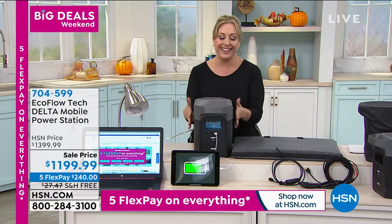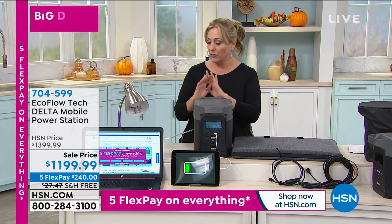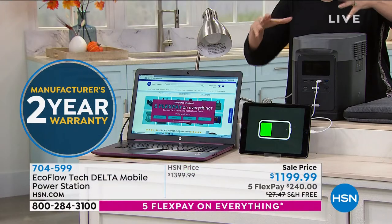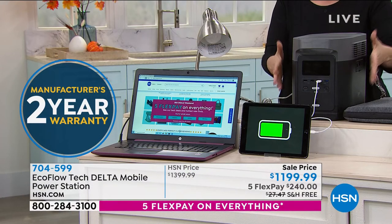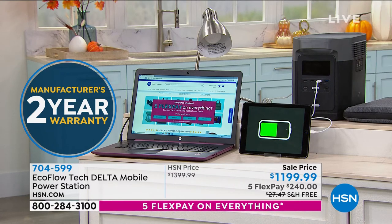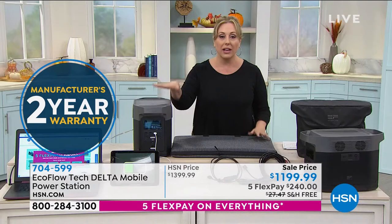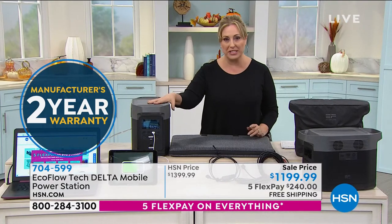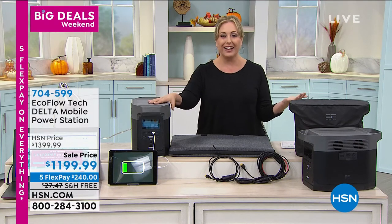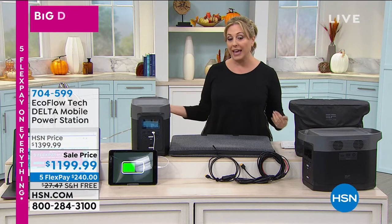You want to recharge it in an hour, hour and a half. The lamp is being charged by it. Your computer going, your router — you don't get the internet unless you've got electricity, and this powers your router so you can listen to the news. Two-year warranty. Would love for you to treat yourself and get it home for the safety of you and your family. You have till January 31st, 2021 for extended holiday returns.